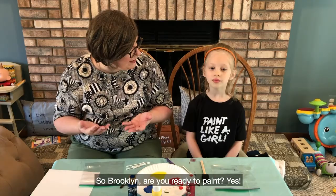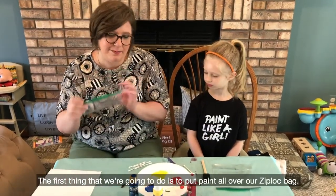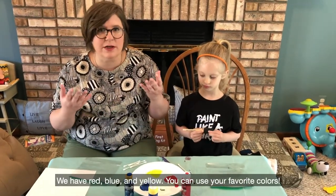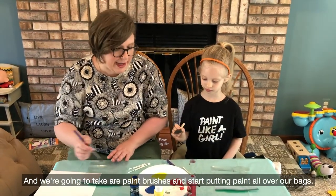So Rocklyn, are you ready to paint? The first thing that we're going to do is to put paint all over our Ziploc bag. We're using primary colors — we have red, blue, and yellow. You can use your favorite colors, and we're going to take our paint brushes and start putting paint all over our bags.